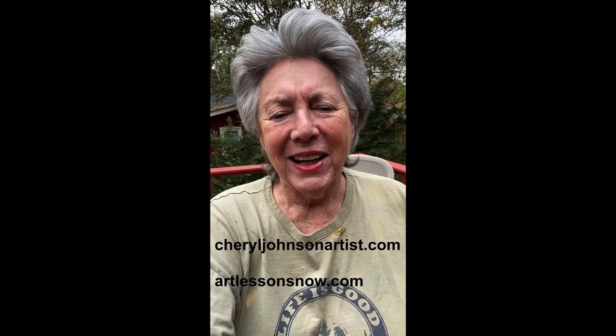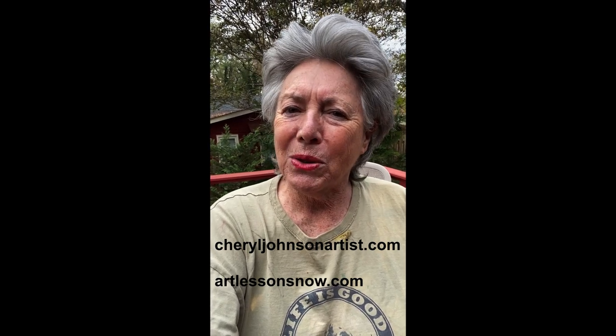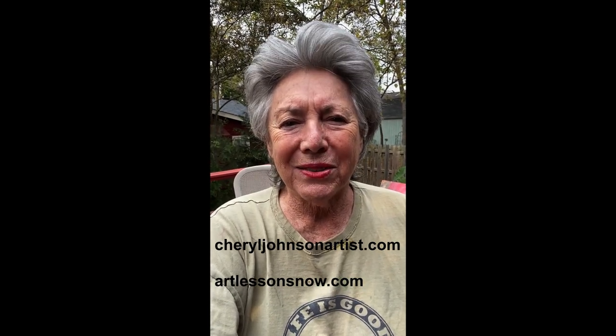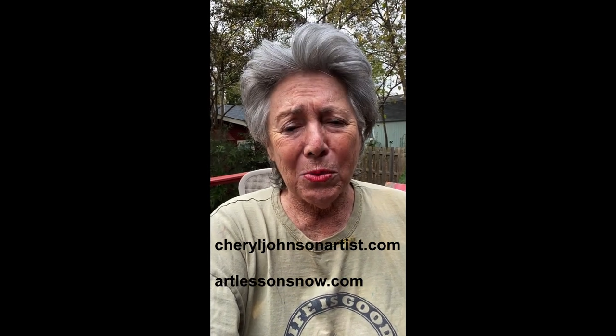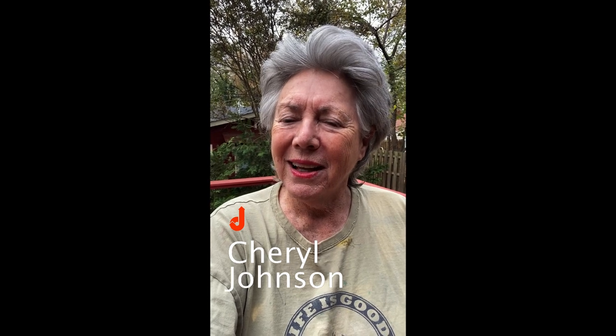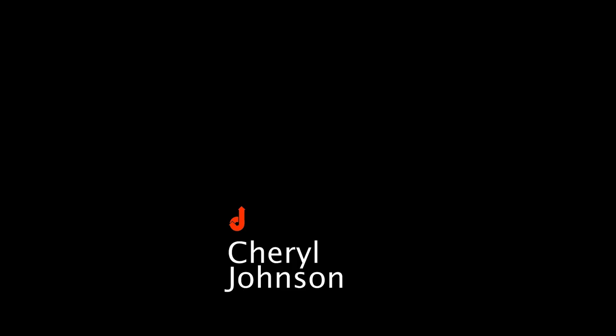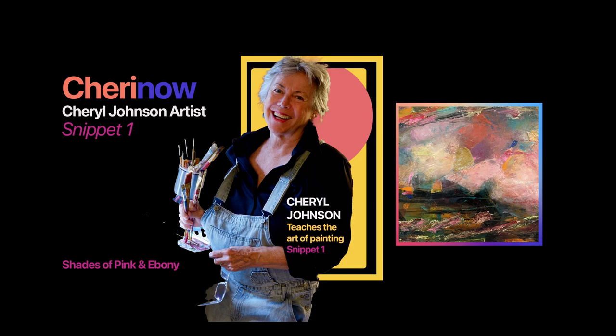Check out my website CherylJohnsonArtist.com and also Art Lessons Now. Please follow me on Instagram, social media, and Facebook. I'm working really hard to set up e-commerce so you can buy directly and I can put things out there that are affordable. This is my new method — I hope it works for you. I'm going to try not to be so caught up in the method and the madness and just do things spontaneously. Thanks for the time. This is Cheryl Johnson and I'm an artist. Have more joy every day. See you next time.